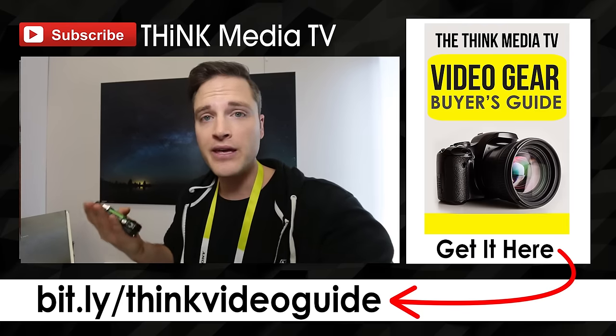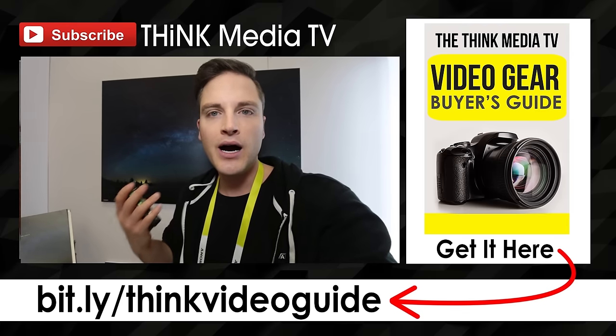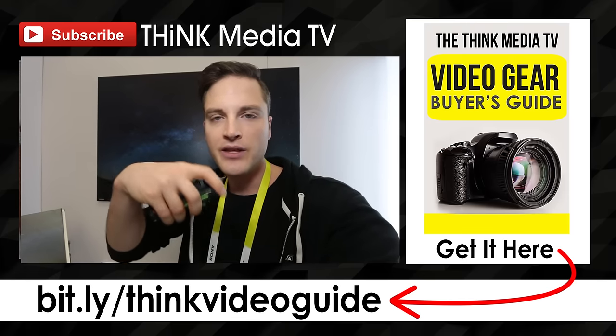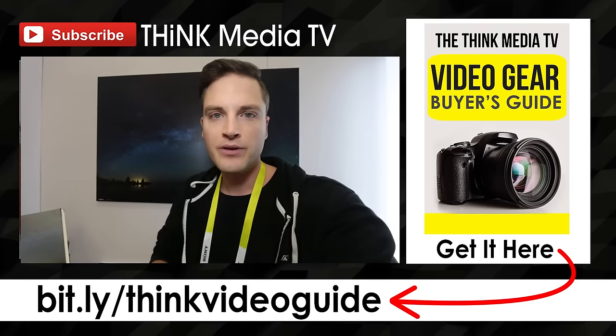If you haven't already downloaded the Think Media TV Video Gear Buyer's Guide — the new one that just came out — you can grab that on the YouTube card or in the description below, including some vlogging camera recommendations and other things like that. Until next time, keep crushing it, keep smashing it, and we will talk soon.